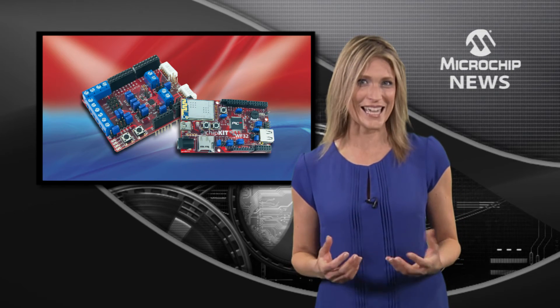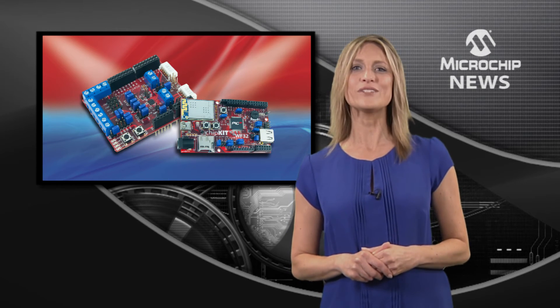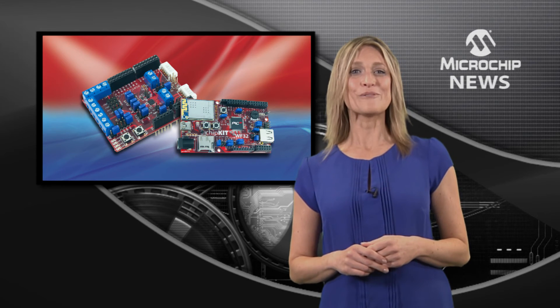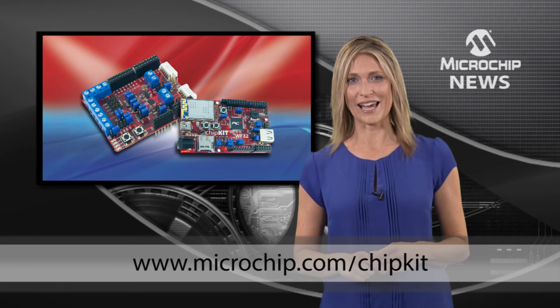And finally, there's a new cloud computing software framework so you can start work on your own design for the Internet of Things. Find out more about these and other exciting Arduino design resources by checking out the website today.